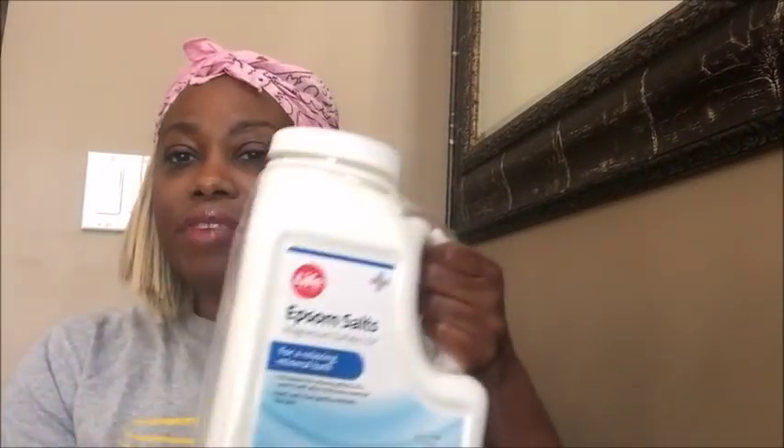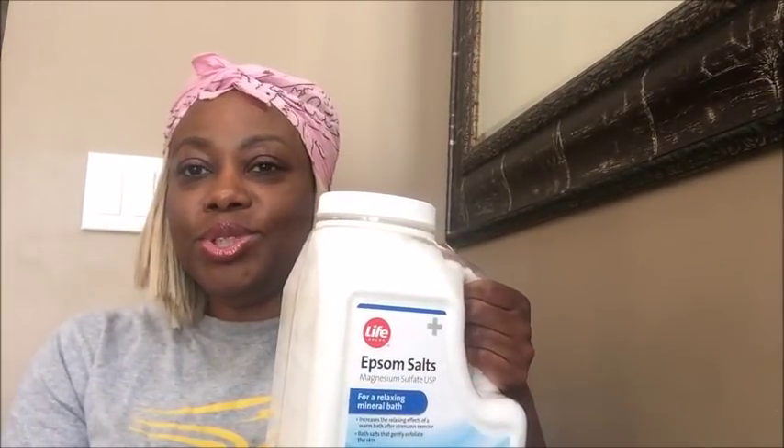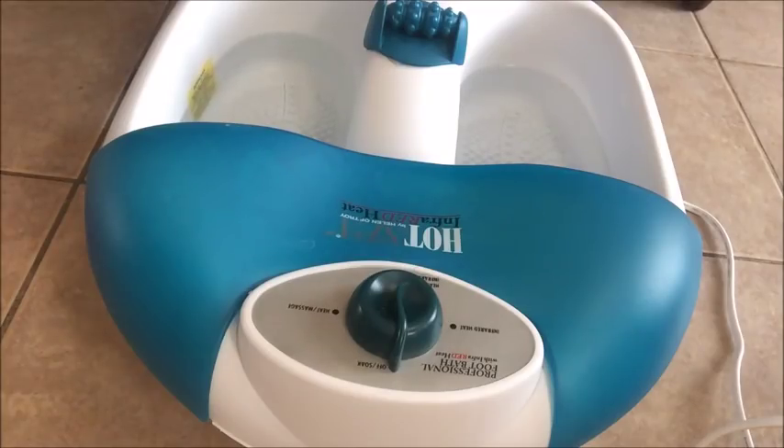Next one is peppermint oil, and we have some Epsom salt. Now let's get down to doing the work.